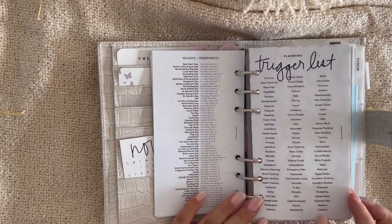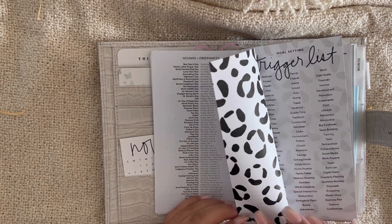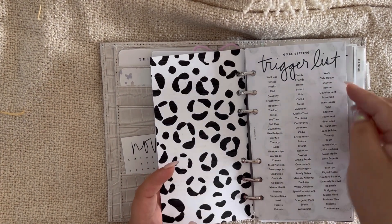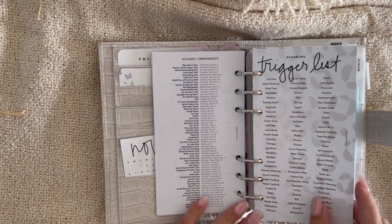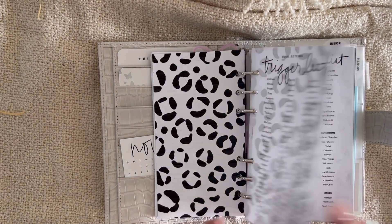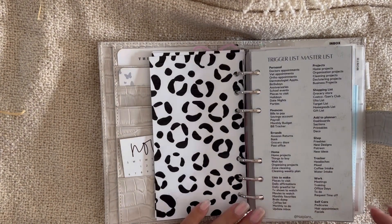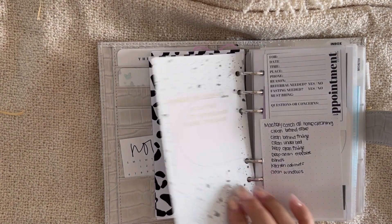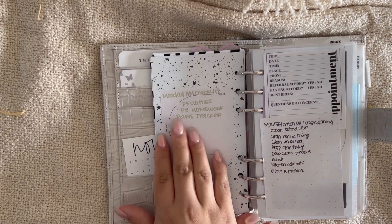I have a few trigger lists. One is from The Planner Spot — it's a freebie I printed on paper with a cheetah pattern on the back. There's a planning trigger list, a goal-setting trigger list, and a cleaning trigger list, all with the same pattern on the back. I also have a master trigger list that I created for myself with a paint splatter design on the back.